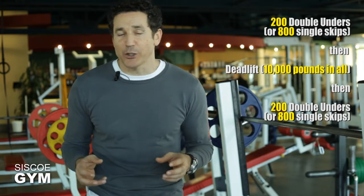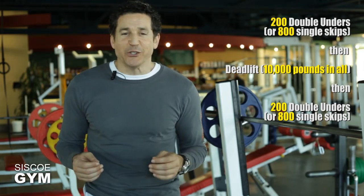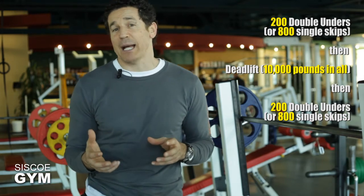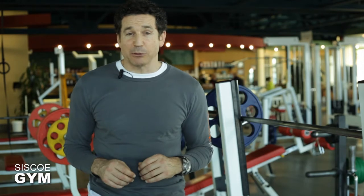However, I highly encourage you to practice and hopefully perfect your double unders. This could be a short exercise prescription or a very long one, depending on how technically efficient you are with today's exercises.